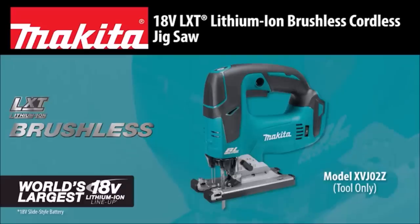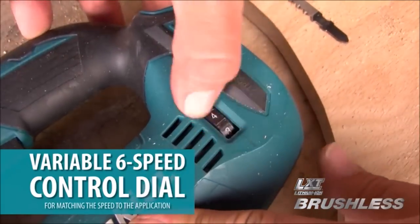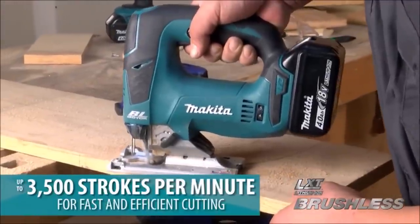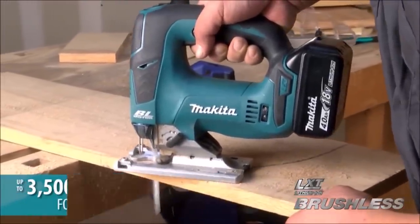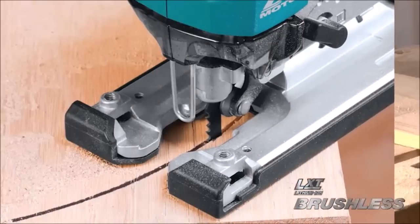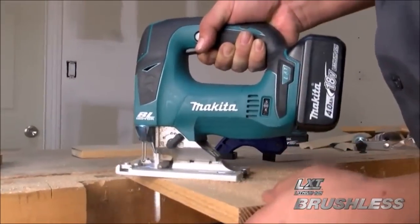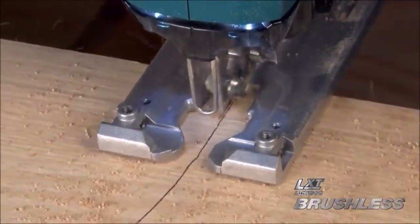Number four: Makita 18-Volt LXT Lithium-Ion Brushless Cordless Jigsaw. The jigsaw features a brushless motor and has three orbital settings plus straight cutting for faster and more accurate cuts in a variety of materials. The variable speed control dial, 800 to 3,500 SPM, enables users to match the speed to the application.